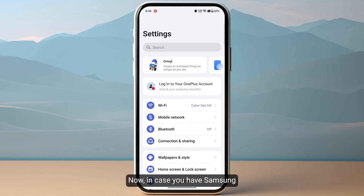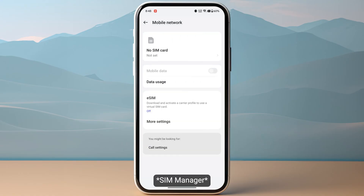In case you have a Samsung or Google Pixel device, you need to simply head over to Connections and then go to mobile network.